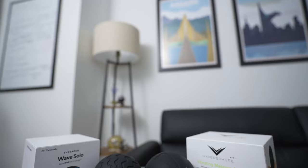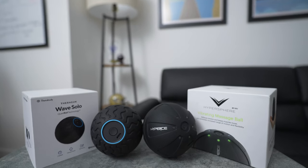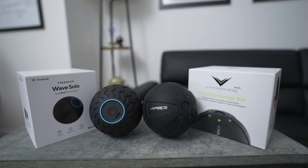When you think of a massage ball, you probably think of something like this — a simple lacrosse ball. But now we have stepped into a new modern age where we have new technology such as the Wave Solo and the Hypersphere Mini. In this video, I want to share my honest thoughts on if smaller massage devices like this are worth buying, and if you're thinking about getting one, which one you should purchase.